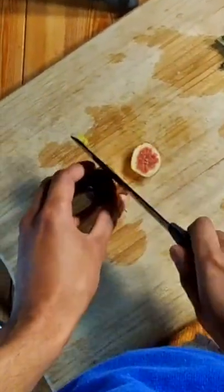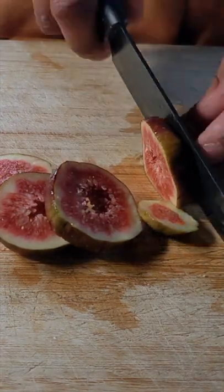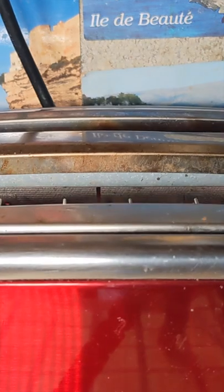So first off, we're going to cut a fig in slices of even thickness. Next, we're going to get some bread and toast it in texture.